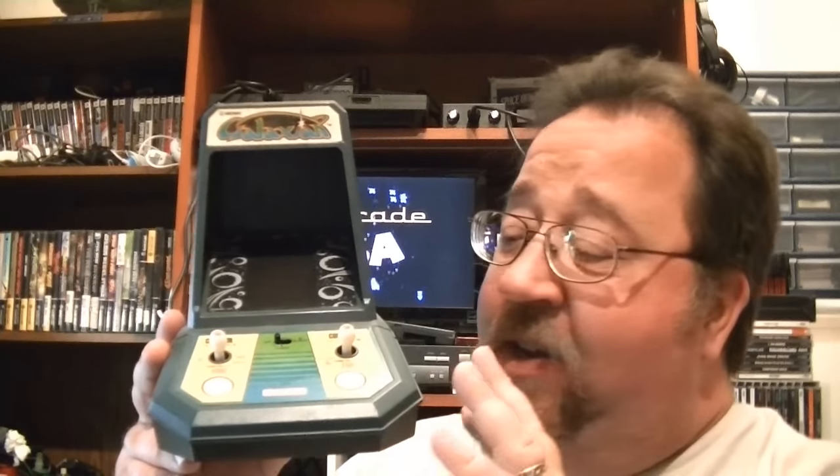This Coleco Minicade Galaxian is the one I got for Christmas back in the early 80s — it was my first VFD game from Coleco that I ever owned. Since then I've picked up the whole series: the Frogger, Miss Pac-Man, Pac-Man, Donkey Kong, the Zaxxon — all that stuff. I have a real love for these Coleco Minicades and VFD games in general.